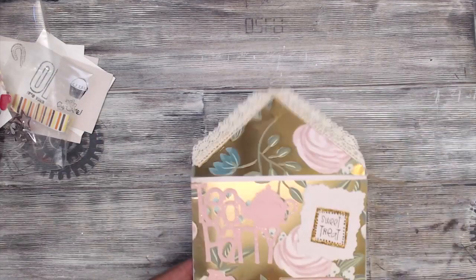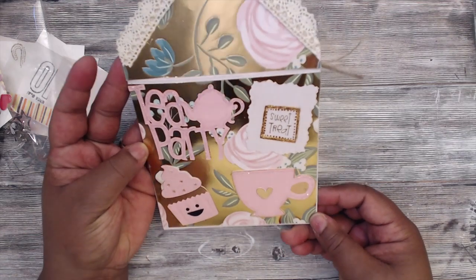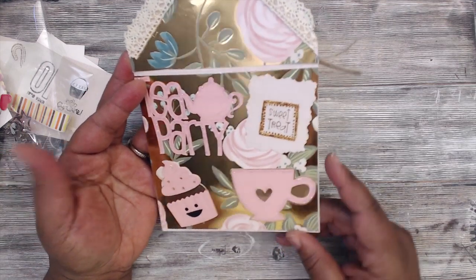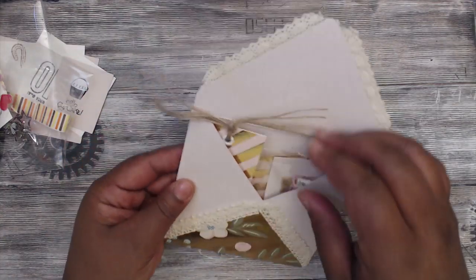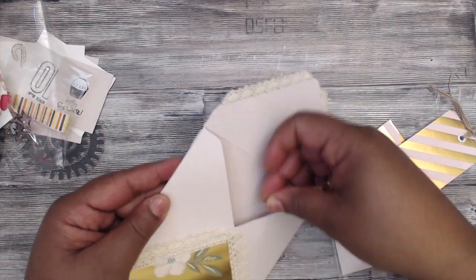This is how hers looks — it says 'Tea Party' and then 'Sweet Treat' up here. She has a coffee cup and a cupcake that she has stickled. This is her loaded envelope, and she has some lace going all around the envelope.